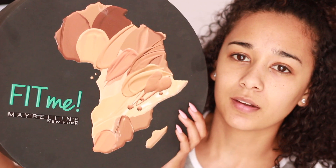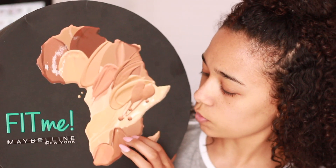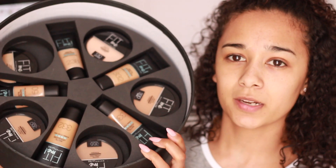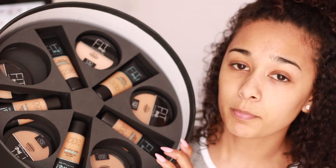This is the box that it came in — I love that it features Africa and has all different shades of brown on it, representing all our skin tones in South Africa, because we are a very diverse country. That shows the different shades the foundation has come in. I was sent all the shades the company thought would suit me, plus the powders. I'm thinking either 250 or 238 — I'm going to go in with 250.